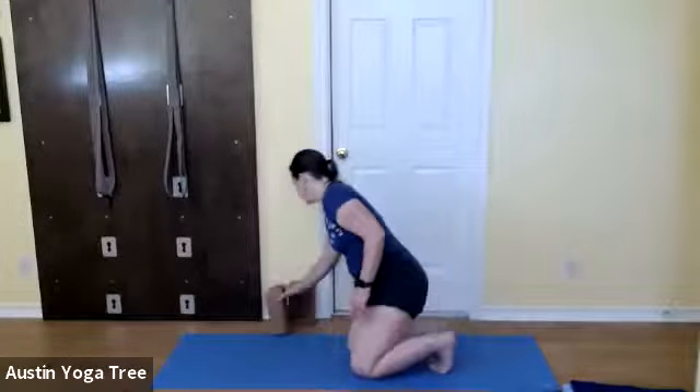Take your hands around behind, change the interlock of your fingers, roll your shoulders back, lift your arms, keep your chest lifted, lift your arms as high as possible. Then release your fingers, rotate your shoulders a few times, and stand up.